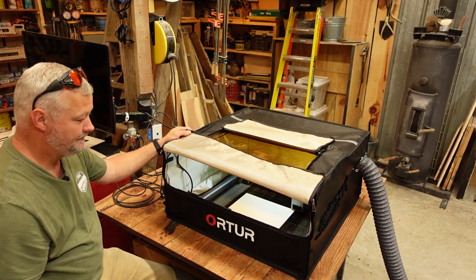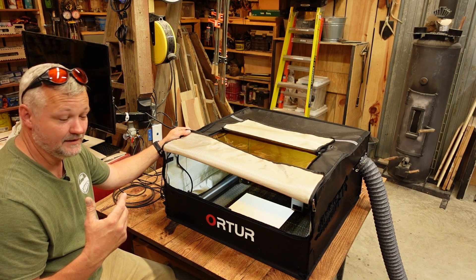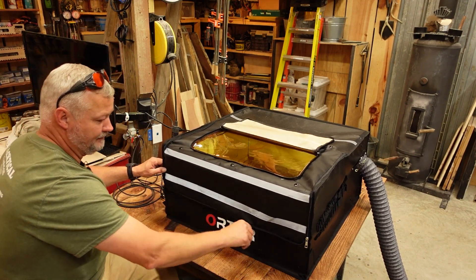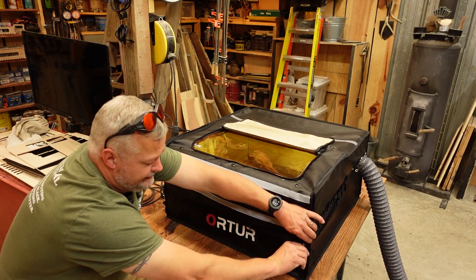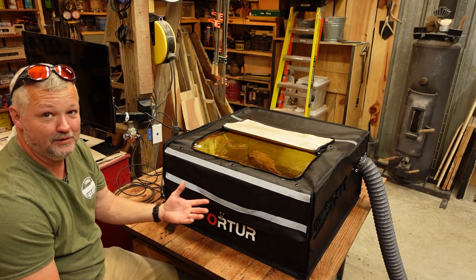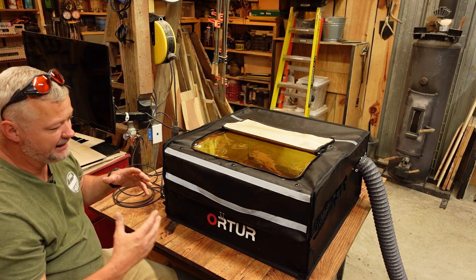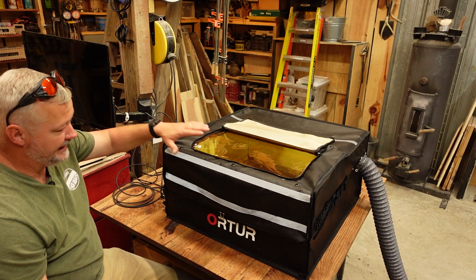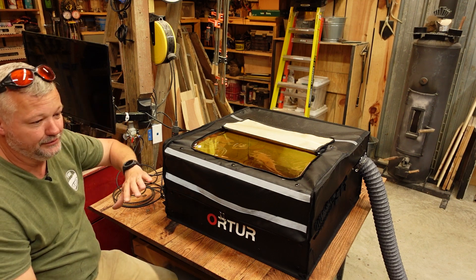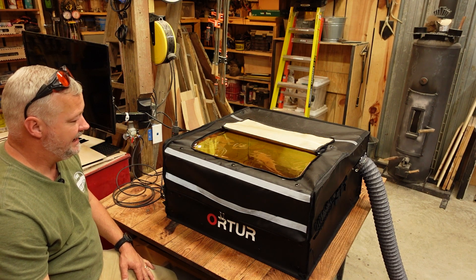I'm going to turn the module on so you can hear it — you should be able to pick that up in my mic. It's pretty loud, but when you close the enclosure it actually does tame that sound down. Not only does it contain the light and the smoke, but it actually does a pretty good job on the sound. That's typically why I like my wood enclosures — they muffle the sound of the fans. I've got the exhaust fan turned on over here in LightBurn, and I'll get the screen over here in a second to walk you through how that works.